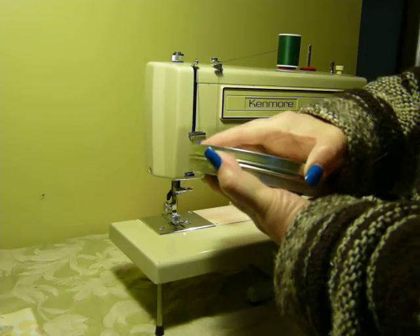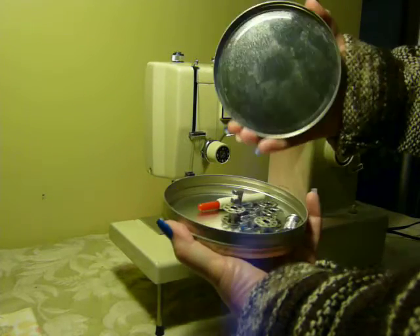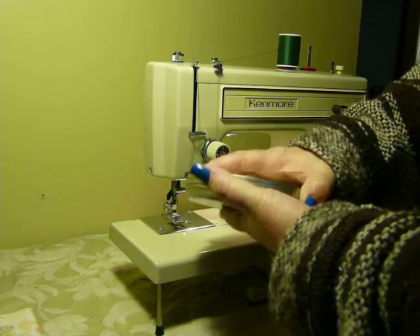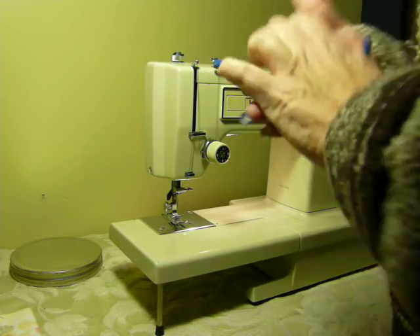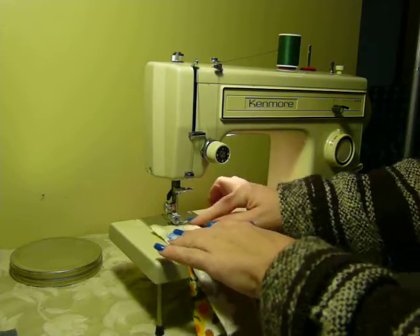It does include some bobbins, a couple of feet — there's a straight stitch foot, a satin stitch foot — a couple of needles. There are some things included, but as I said it does use standard low-shank feet and attachments if you want to get more accessories. As with all of our machines, this one is serviced, cleaned, and delivered to you ready to go.